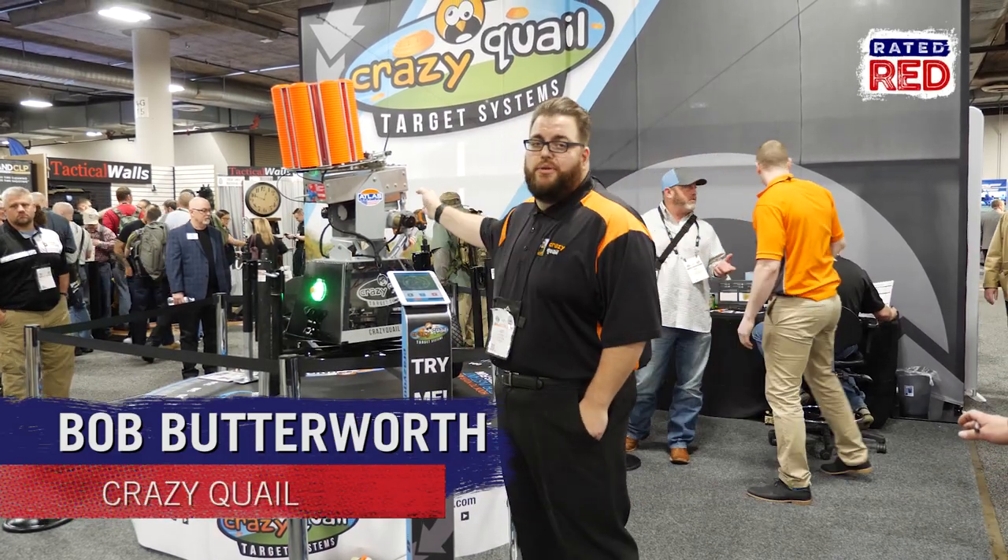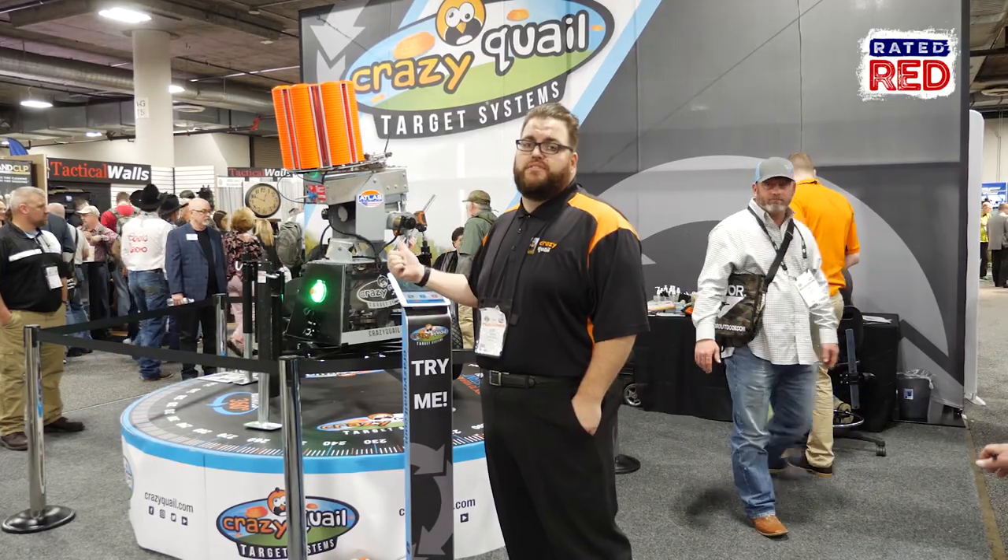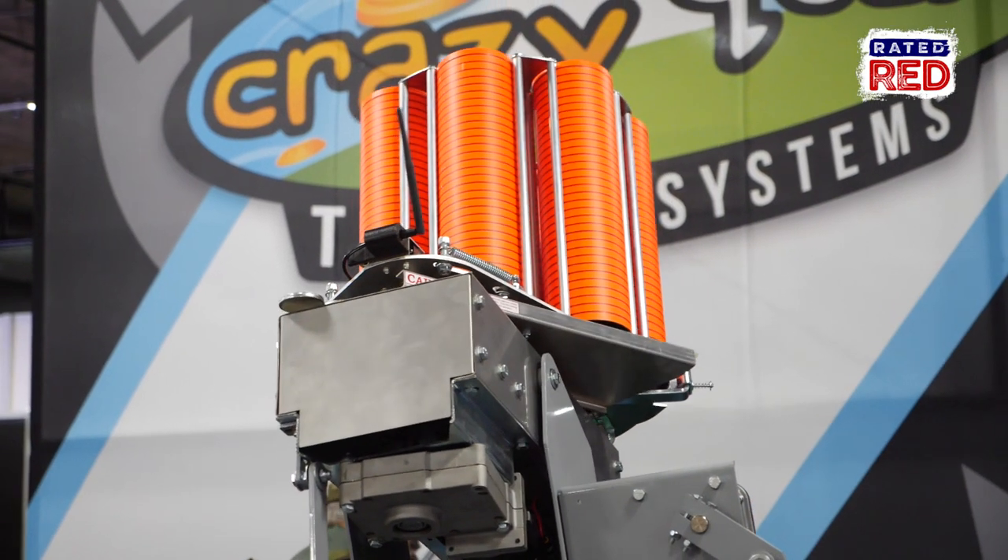Hey, this is Bob Butterworth from Crazy Quail, and this here is our Crazy Quail Mini. We're here at SHOT Show 2018 and we want to show you a little bit about this machine. This is your own personal play target robot.